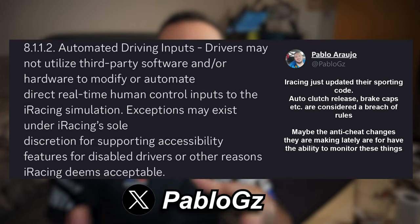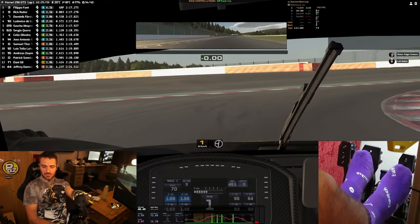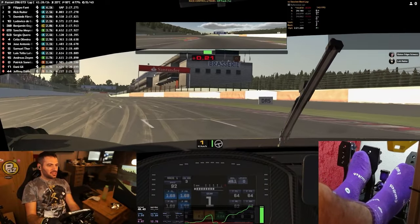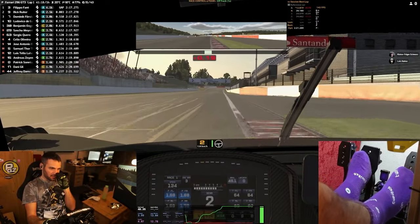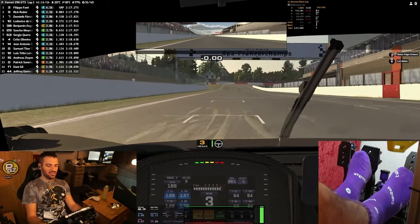Just a small update: in the past I asked iRacing about this software and they told me it was fine, but it seems like in December 2023 they updated their sporting code and I believe using this kind of auto-clutch is not allowed anymore. I'm not 100% sure but I just wanted to let you know.